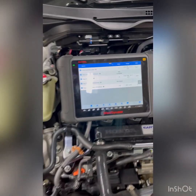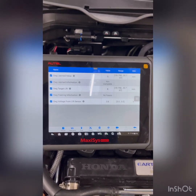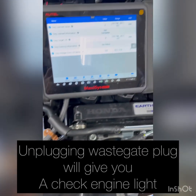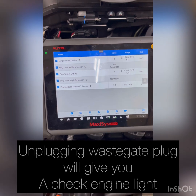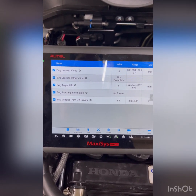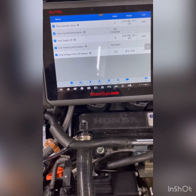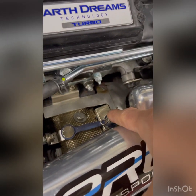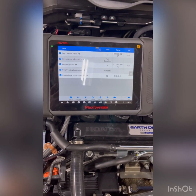On this Maxisys you'll see that the computer's been reset. I had unplugged the wastegate actuator and then plugged it back in, so what that does is it stops the power from going to the motor to try to hold it open or closed. The learned value is zero and the learned information is not complete. Let's say that you just put your turbo kit on and with the wastegate closed — you close it by hand — let's say that it's reading 2.8 volts. You want to get that down to 1.3 volts with it closed.